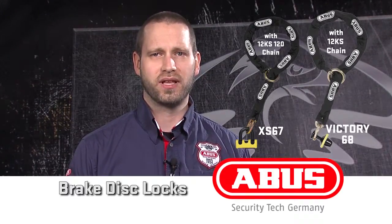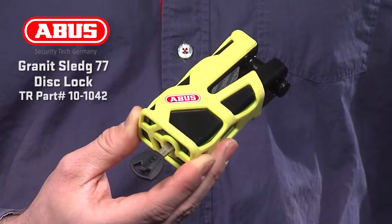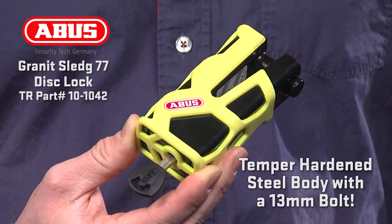Let's take a closer look at the top locks in this category: the Sledge 77, the Power XS67, and the Victory68. The Sledge 77 lock starts with a massive temper-hardened steel body with a 13mm bolt. With a similar one-handed locking operation to the Detecto 8077, the Sledge 77 mounts easily into a rotor slot. To keep this lock secure, the Sledge 77 uses the X Plus cylinder, with over 1.2 million key variations, making it extremely hard to pick.